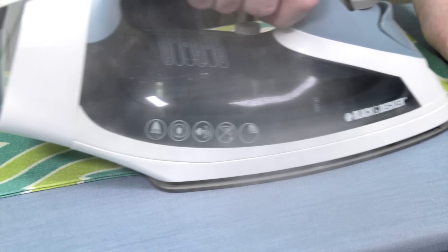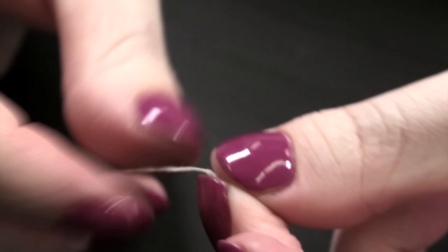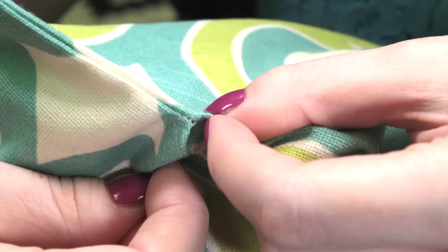Before you begin, iron or hand press the fabric where you want the seam to be. Thread the needle and make a knot at the end. I'm doubling up the thread for extra strength.